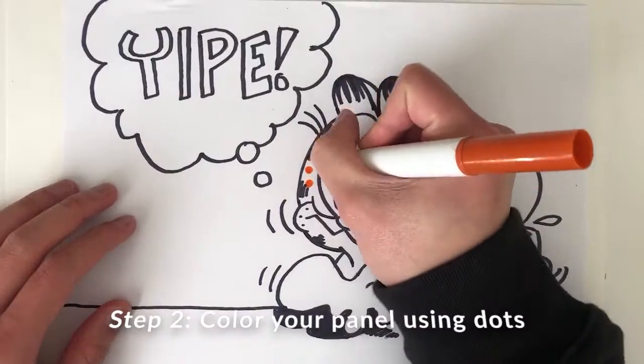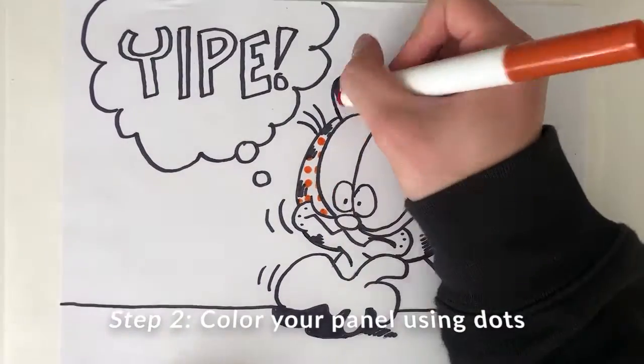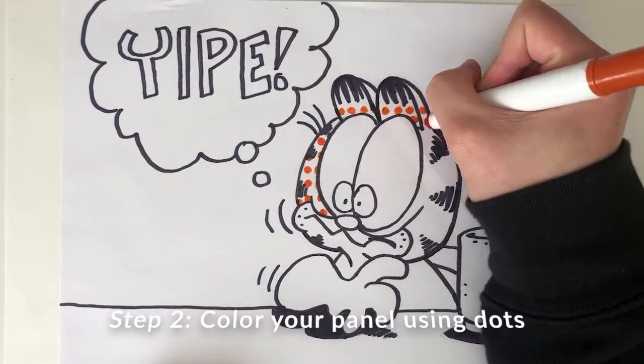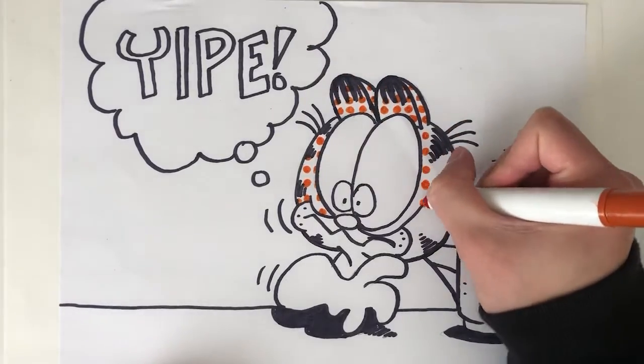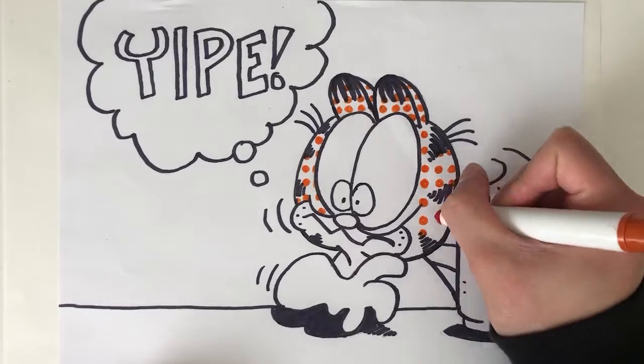Next, we're going to take our markers and color our panel. However, we're going to color in a special way. Instead of filling in everything with color, we're going to use a lot of dots to color in the artwork.